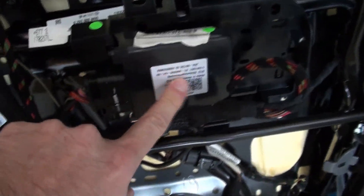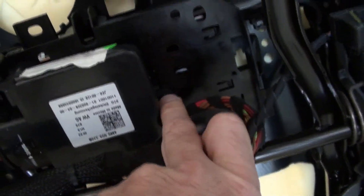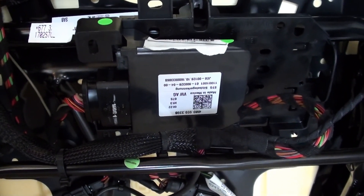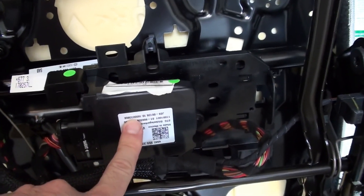Underneath the passenger seat, there's a module with one connector and a torx screw. This module you have to swap from your current seats to the new seats — otherwise you'll get a check engine light. If you like this video, please like and subscribe. Auf Wiedersehen!